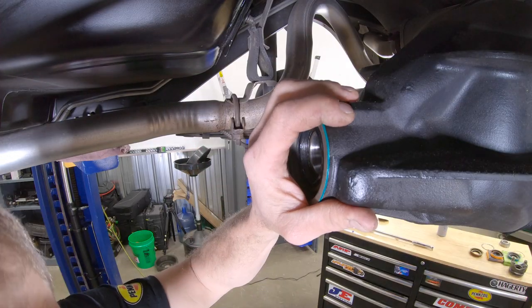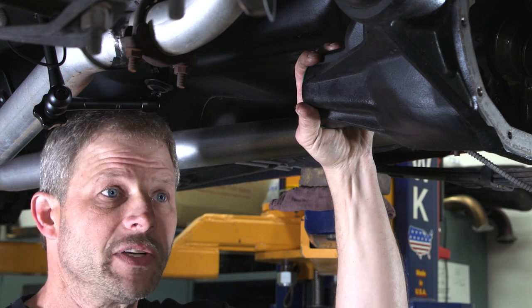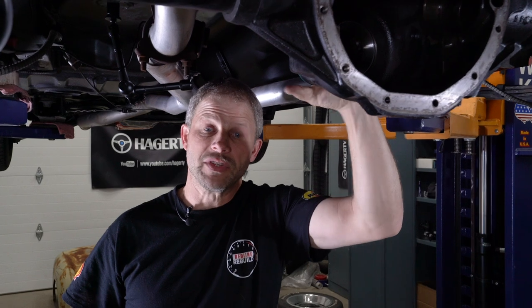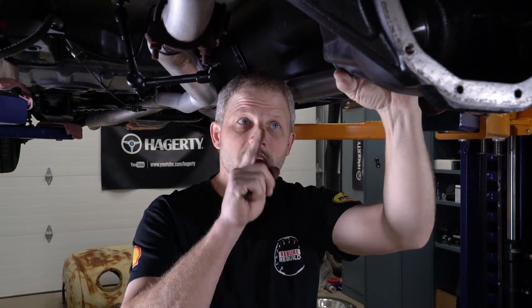Hello, this is David with Hagerty in our DIY series. I'm in the middle of installing a 12-bolt on our SS 396 car and I ran into a small snag with the seal. Now if you want to see that full install, that video will be right up here. But we wanted to highlight a little issue we ran into directly with the seal.